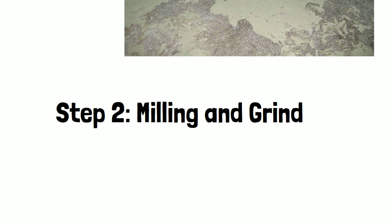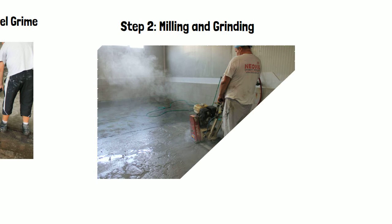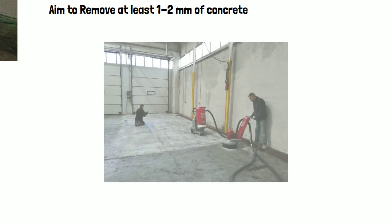Once you've done that first step, you can look into bringing in a scarifying machine or a milling machine. These machines are very good when working with oils because they help remove an upper crust — an upper layer of concrete that's been contaminated. By running these milling machines up and down the floor, you are removing a small layer of concrete. You should always aim to remove at least one or two millimeters of the concrete, improving the quality and removing that contaminated top layer.